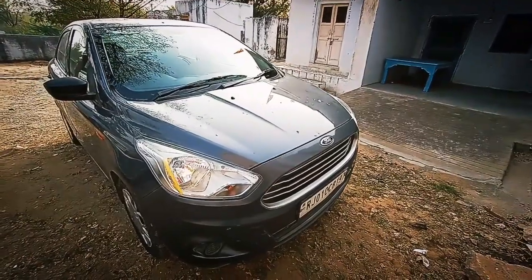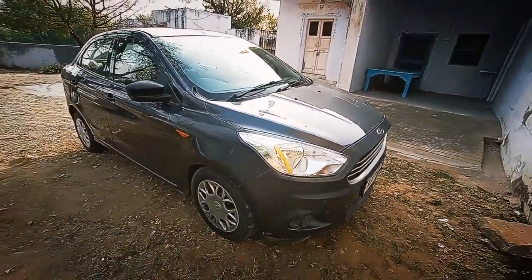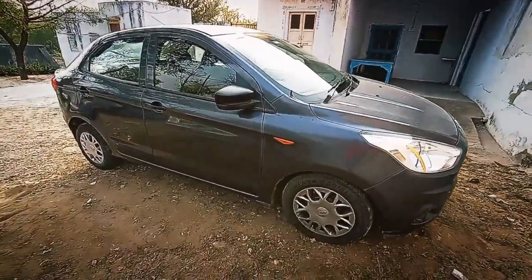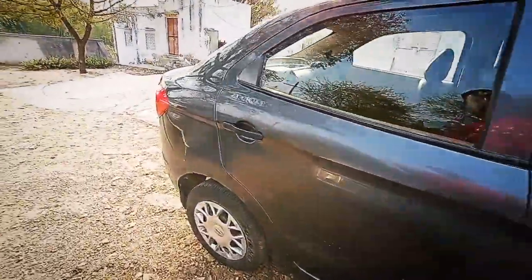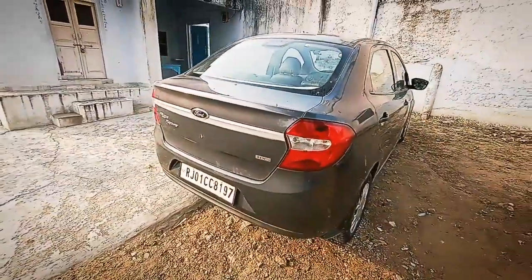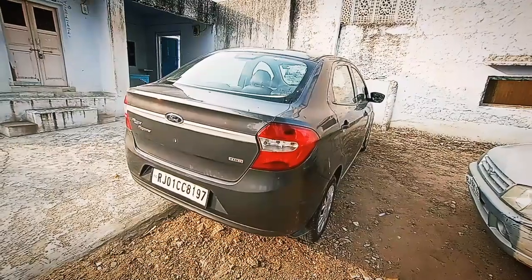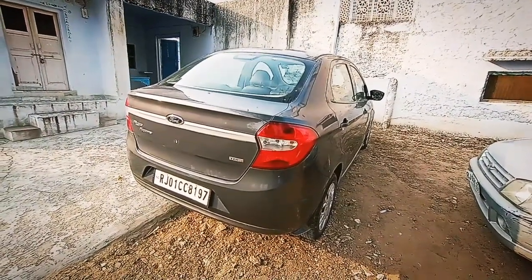It definitely has that essence of American muscle and it really looks like a muscle car from the front as well as from the side. But from the rear the car looks quite simple. The car looks quite simple from the rear but it still doesn't feel like the boot is just added at the back. It looks like a complete finished version from Ford.